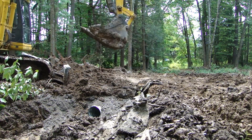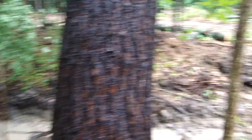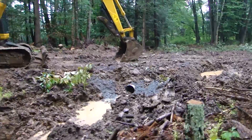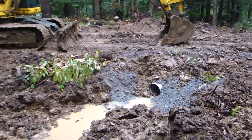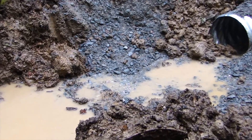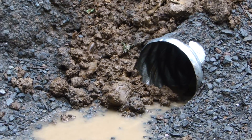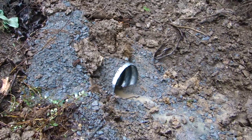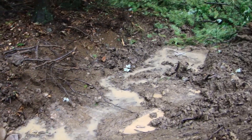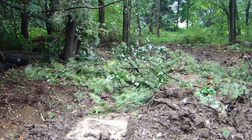We had some rain, so you can see the trench in action and the culvert over here. That water is flowing right into the culvert. Let's check out the other side — there it is. Water is going through the culvert, down the trench that's covered by parts of a tree.